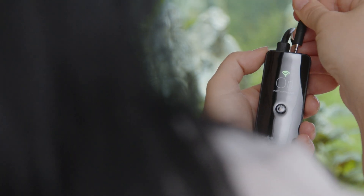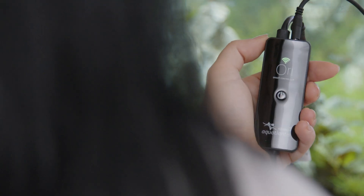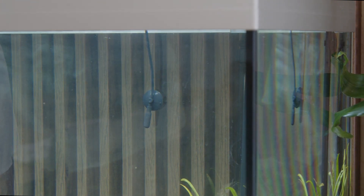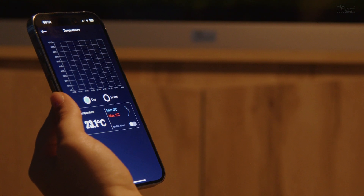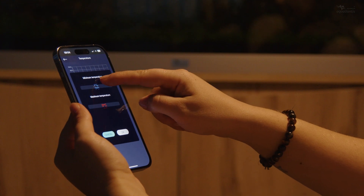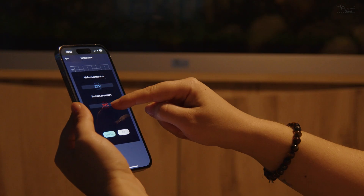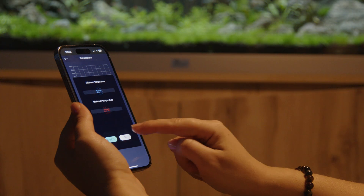Connect the temperature sensor to the ORI. Place the temperature sensor inside the aquarium and fix it to the glass using the suction cup. In the app, set the minimum and maximum temperature limits and enable the alarm, so you'll be notified whenever the temperature goes beyond the defined range.